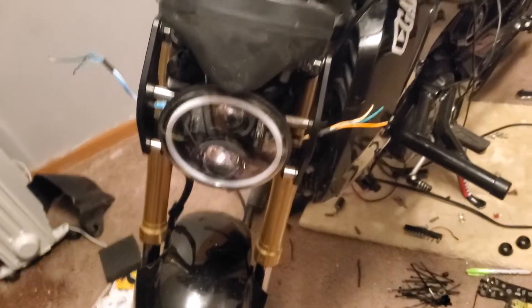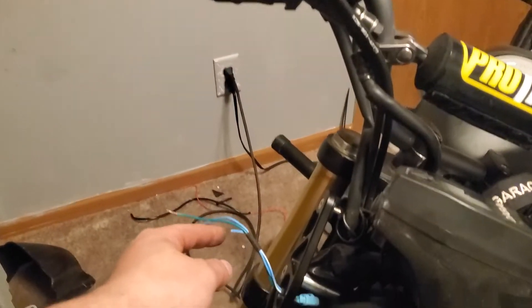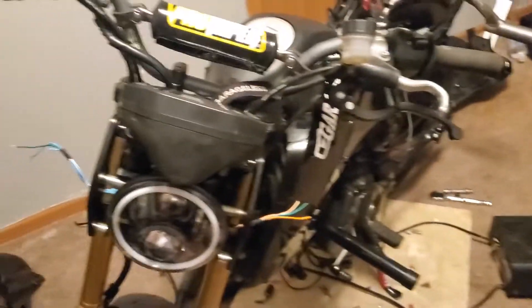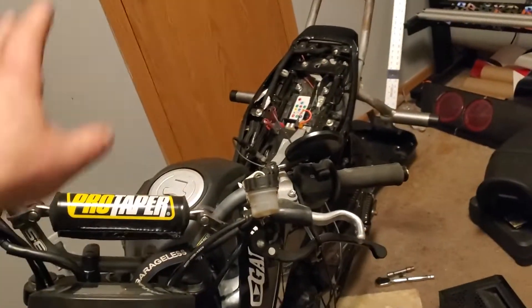I wanted to put one up here that just shines down so when you're doing a wheelie it shines down on the ground, but I also kind of wanted it on a toggle switch. You could just run from here up to the bar to a switch and then back down — that would do the same thing.